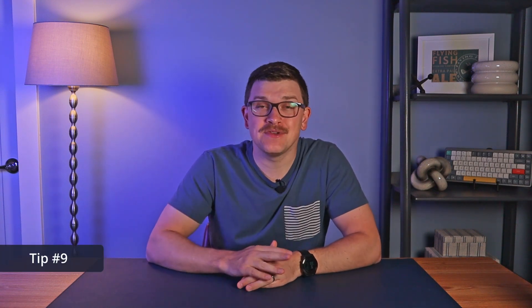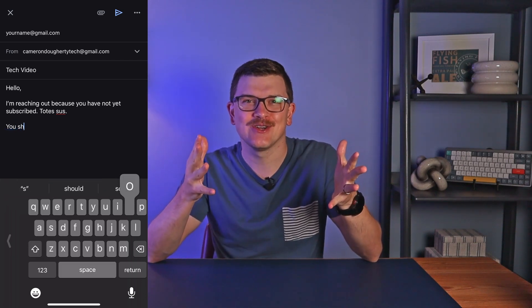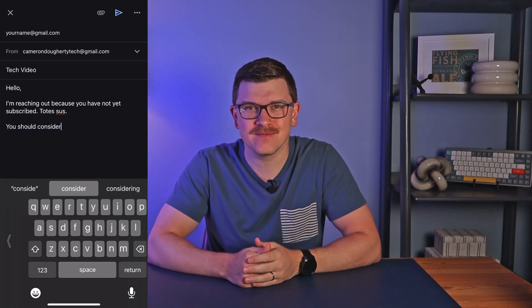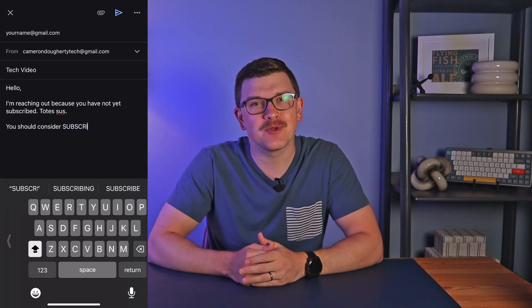Number nine helps the next time you need to say something with excitement or potentially with anger. You can use the shift button, which lets you capitalize letters as a caps lock button with a simple double tap.